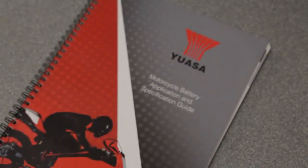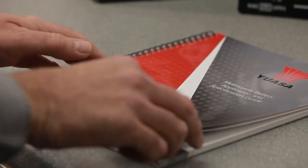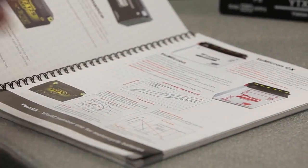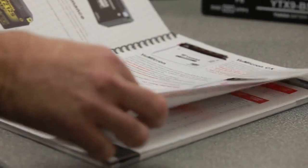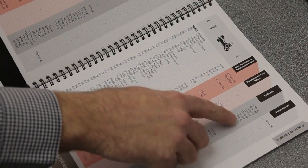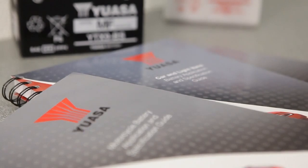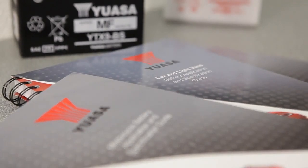UASA publish comprehensive battery application and specification guides that cover all makes, models and year of manufacture for cars and light vans, commercial vehicles, plant and agriculture and motorcycles, which include ATV, leisure and marine applications. These ensure the correct UASA battery will always be specified.